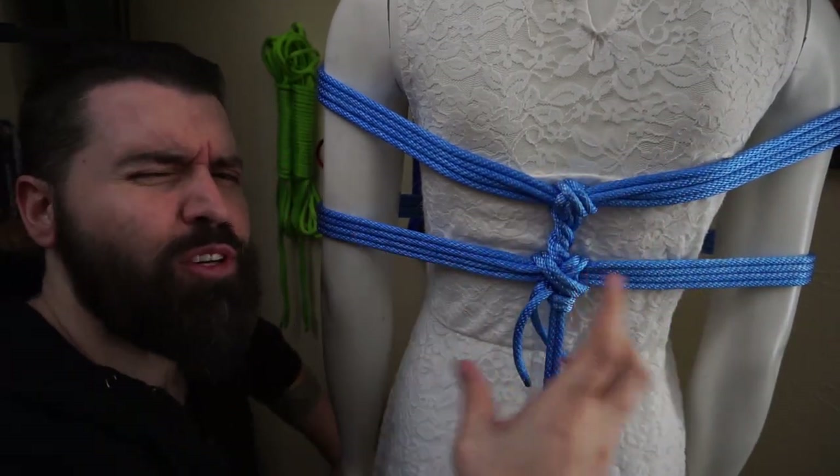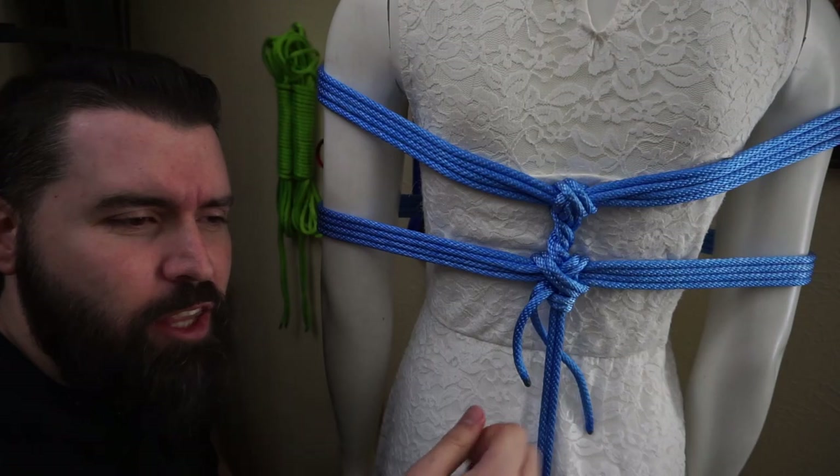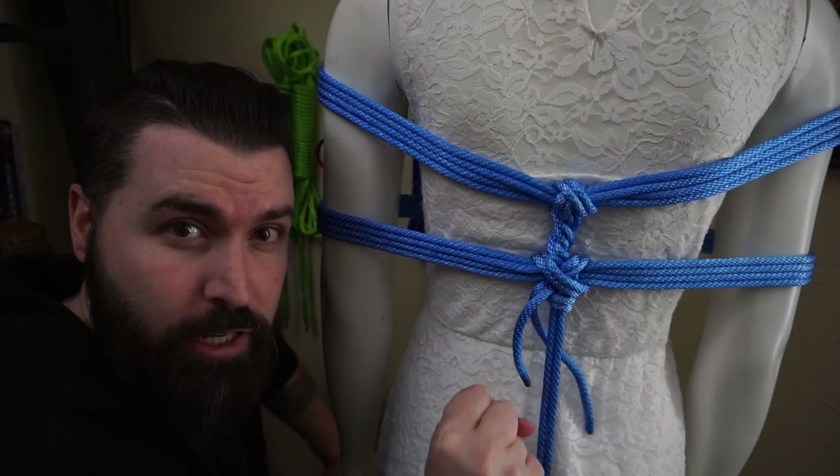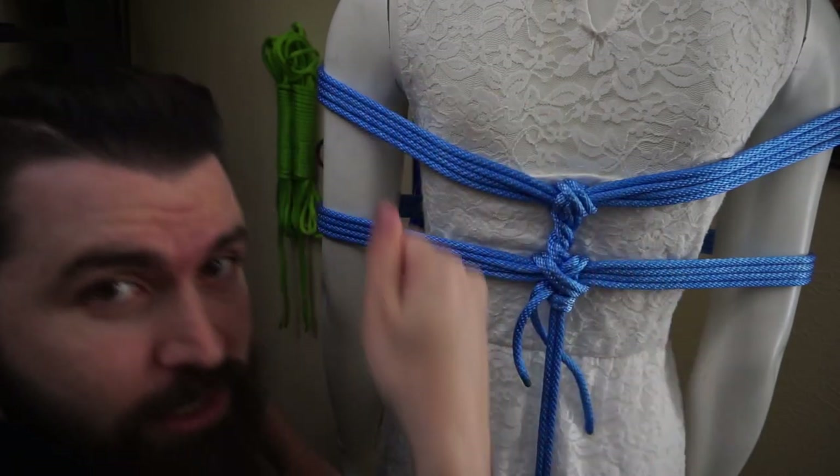And what that does is it shores up an area of ropes, making them a tighter bunch, making it more secure, giving it a lot of structural integrity. And the particular way that you wrap it will create that integrity.